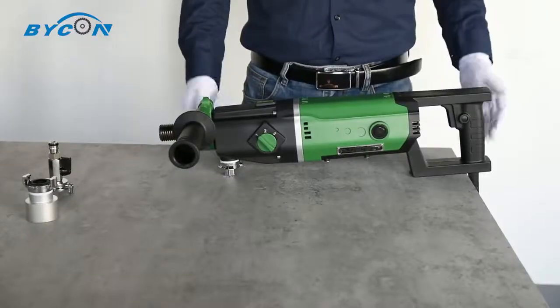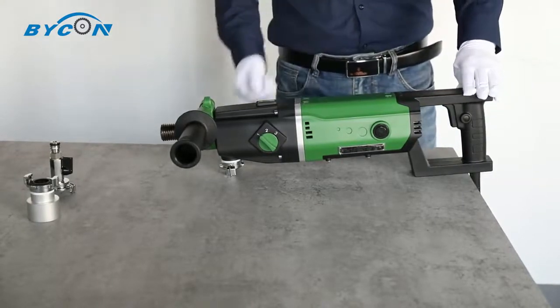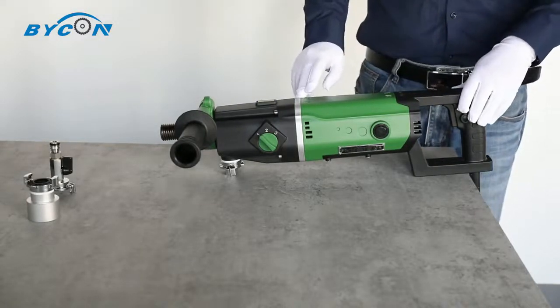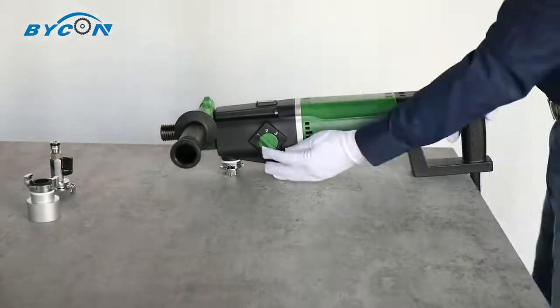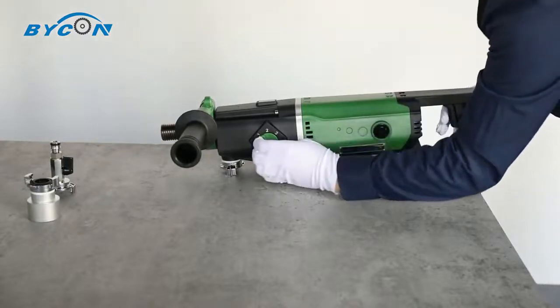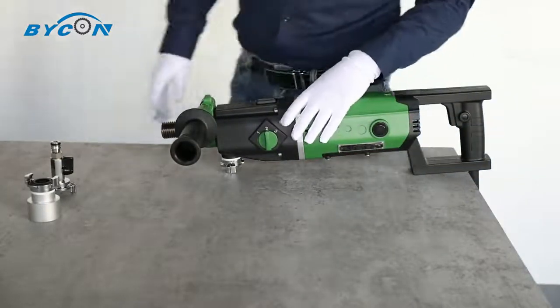Now let's look at the machine itself. The motor case of the DMP162 is made of AZ91D magnesium alloy with excellent corrosion resistance while still remaining lightweight. It has 3-gear speed to better fit different diameter drilling tasks.